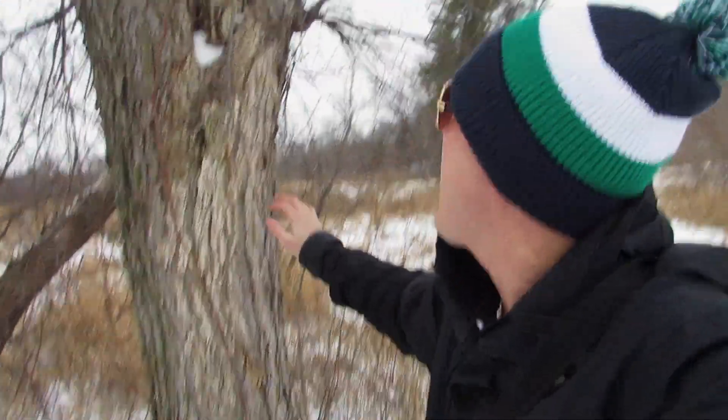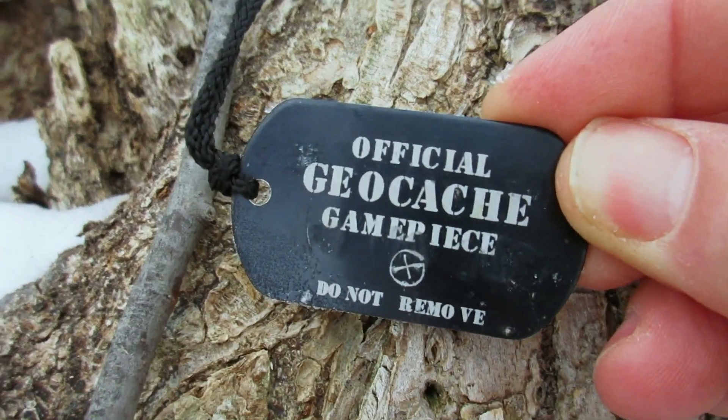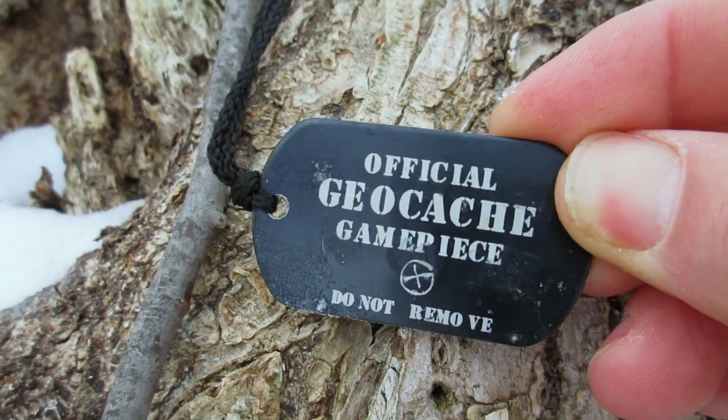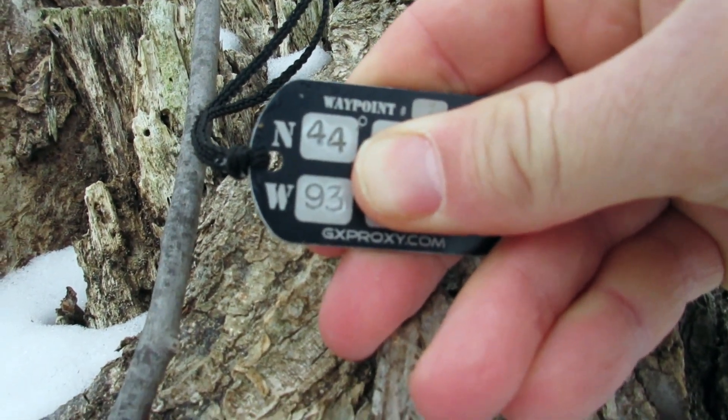Alright guys, I am here. I am at stage one. Stage one is bringing me ground zero to this tree. If I look up there, I think I spotted something up in the tree. It is an official geocaching game piece — do not remove. And on the other side there are coordinates. There it is — the full coordinates for the next location. I'm going to put these coordinates in my GPS and meet you at stage two.